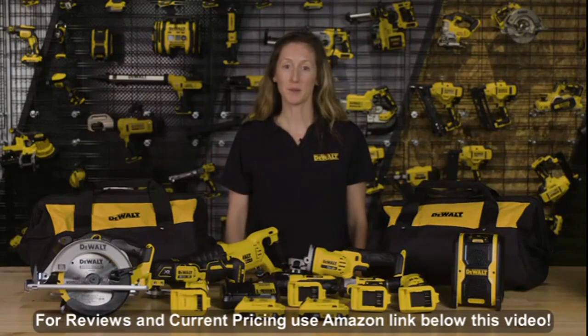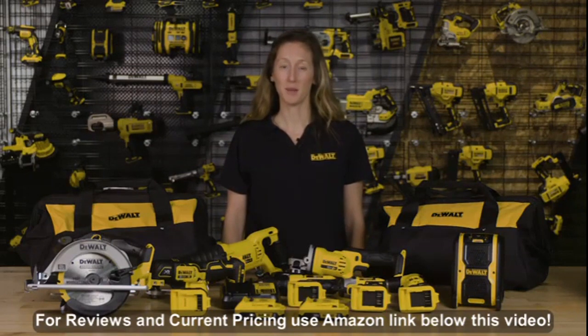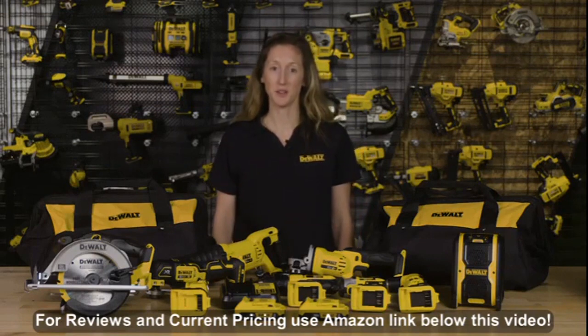So if you need to stock up your toolbox or replace a number of older tools, then combo kits are the way to go. They let you buy several tools at a savings versus purchasing each tool individually.